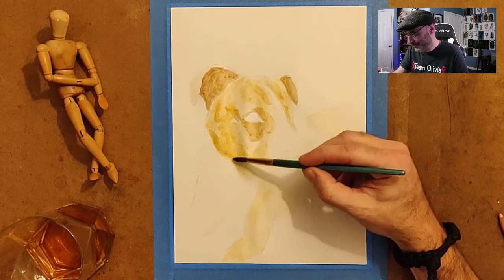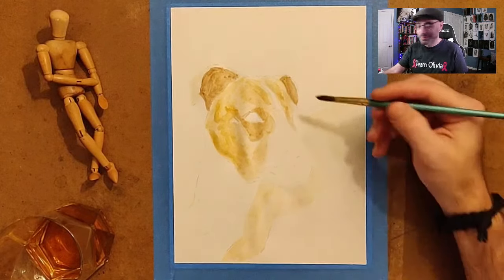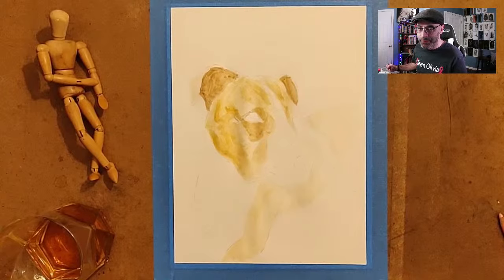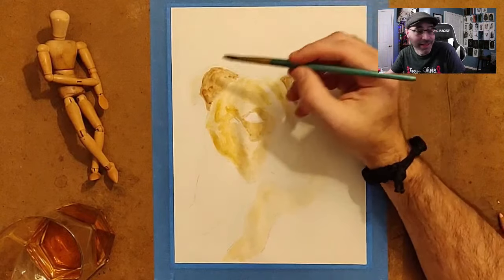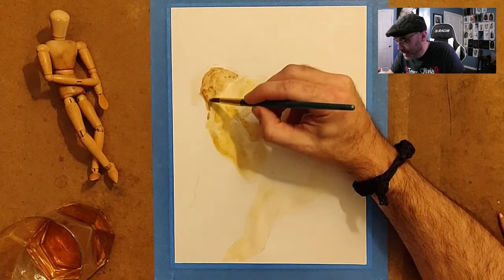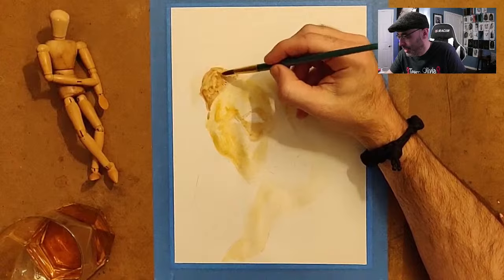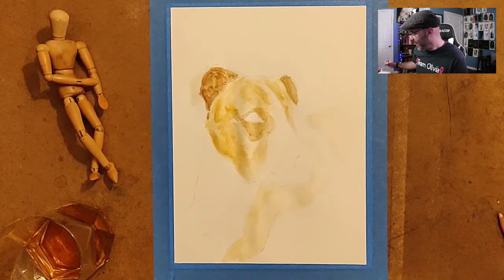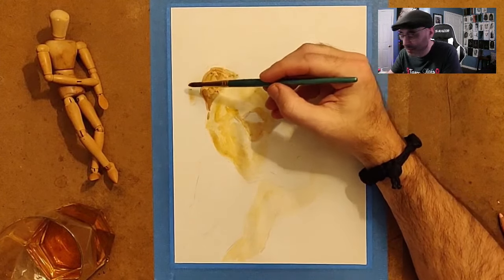January and February suck — probably worse than other states where you're literally under snow and you start getting cabin fever. It's a good time to practice art though. It hasn't really been cold enough to snow around here, which is weird. This area is kind of hit or miss — some years we have deep ice and other years it's a mild winter. When it does snow I'm going to go out and take some photos because I really want to do some winter art, like landscapes and maybe horses in the snow.